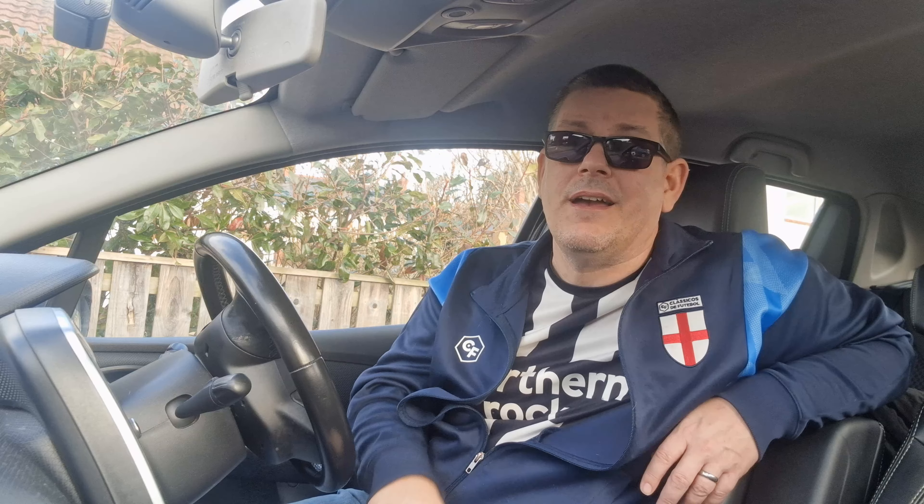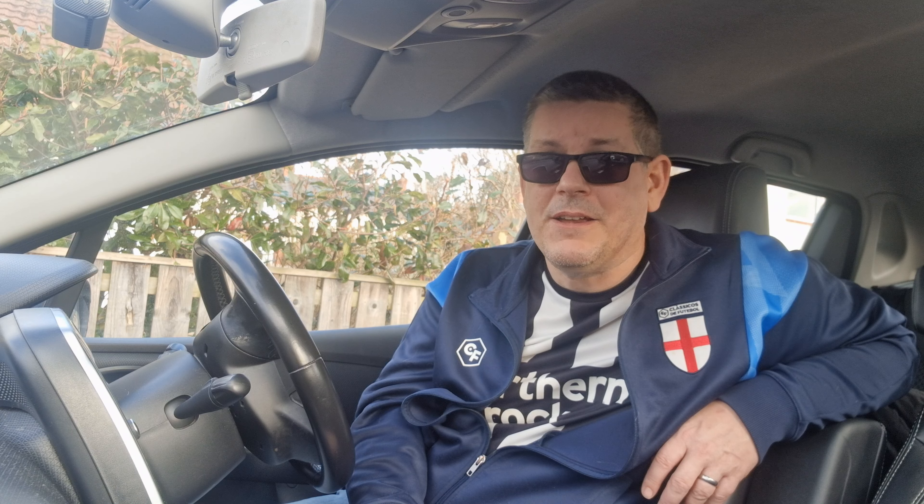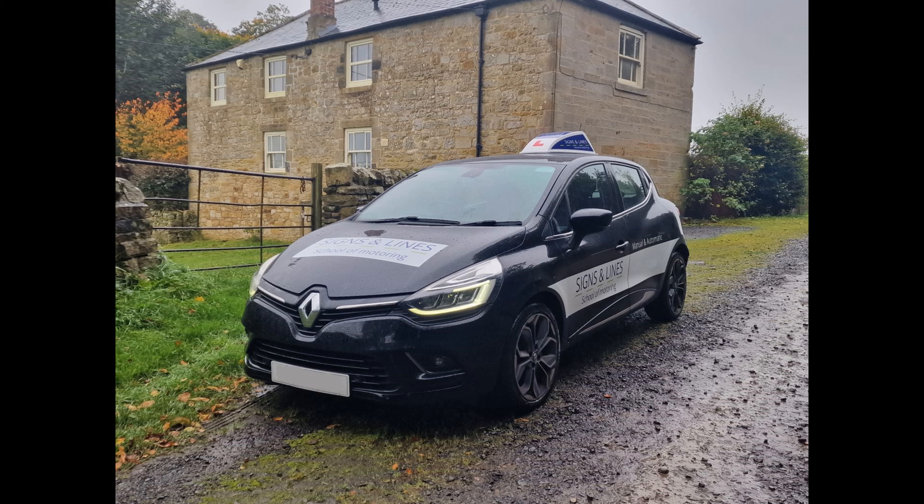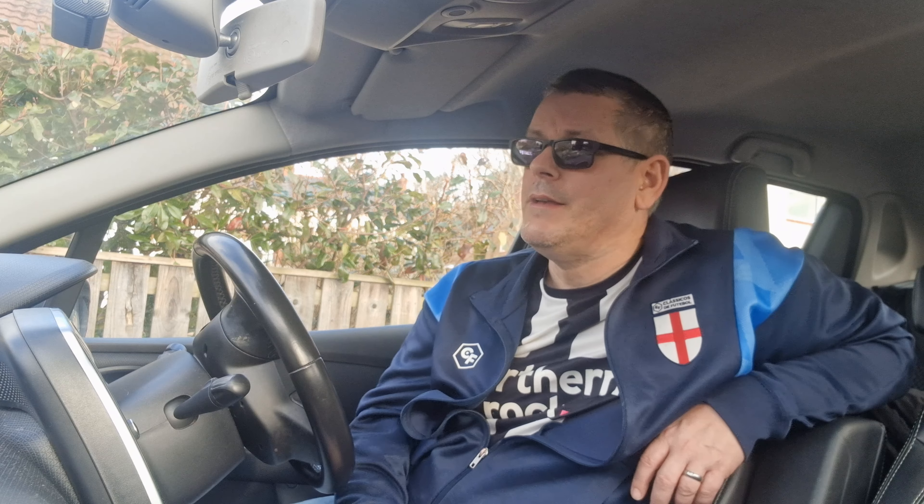Like, subscribe, follow — whatever — enjoy the weekend and I'll see you in the next one. If you like what I do, like and subscribe. Become a member if you want — you'll see videos a few days early, plus some confessional videos that people enjoy.